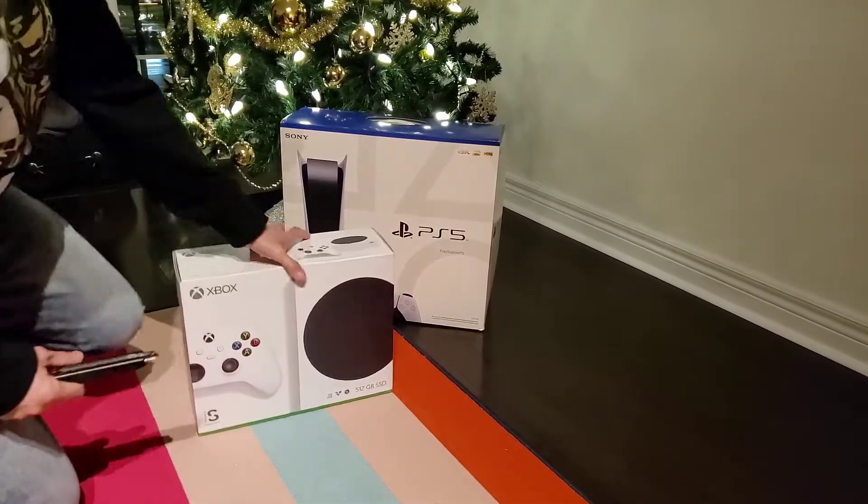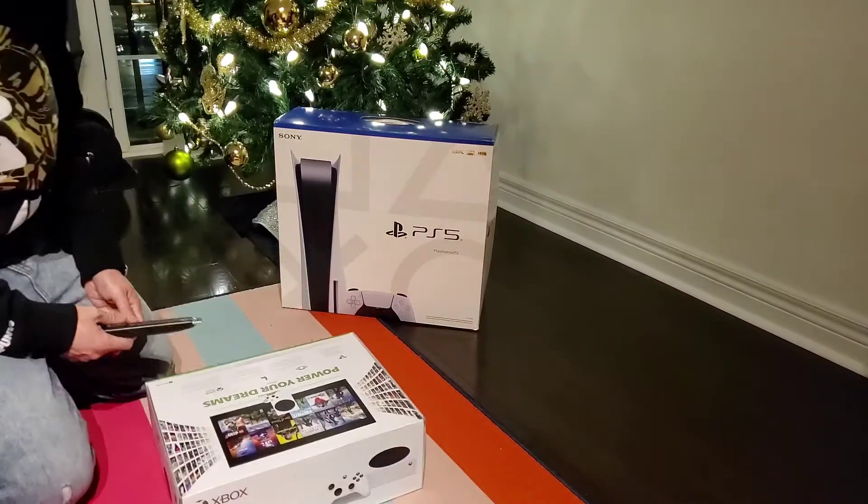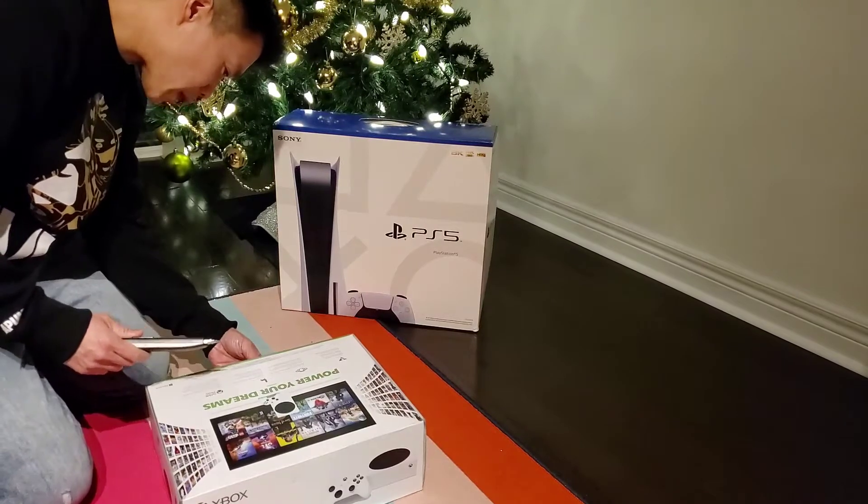All right, so I'm going to open the Xbox S. Merry Christmas, everybody. This is my Christmas present for myself.